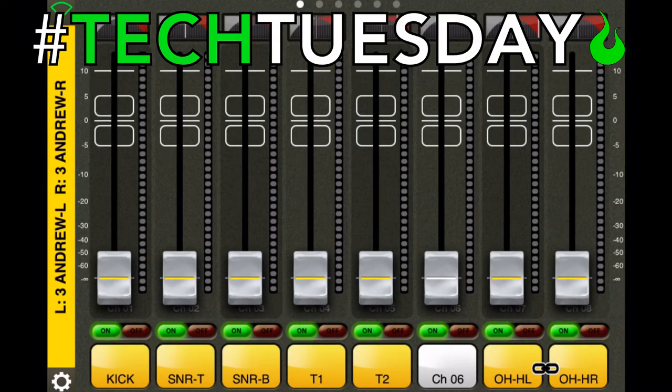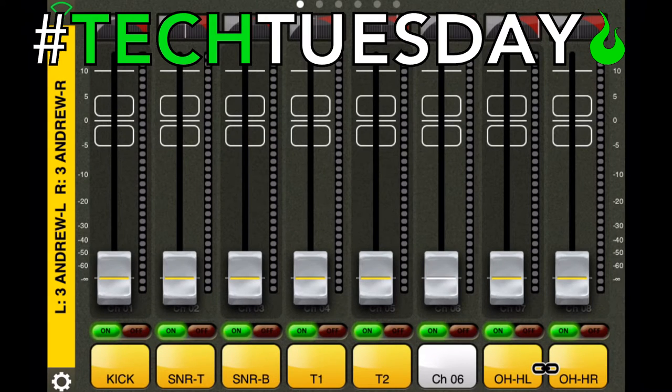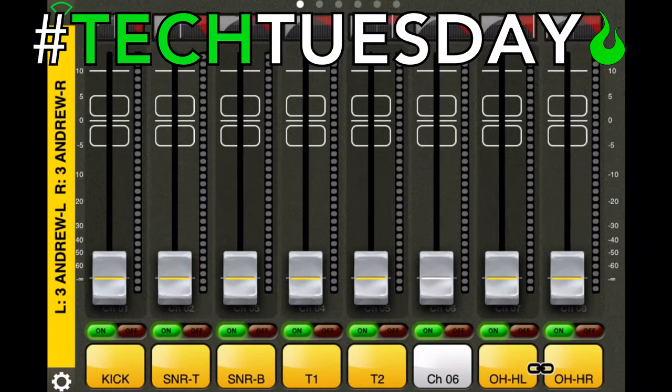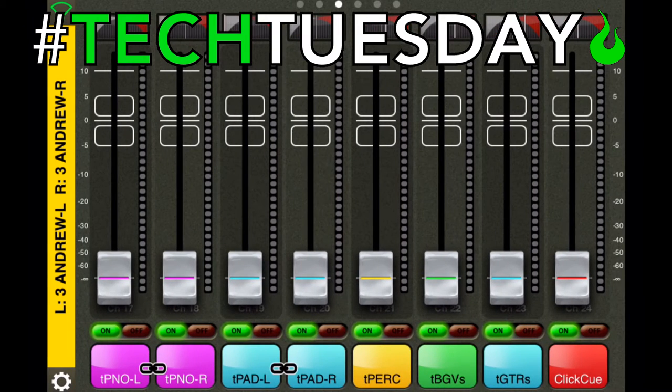I've zeroed all these channels out so we can start fresh. Before we listen to the audio, I want you to understand the concepts. I'm playing from the perspective of Andrew — that's his microphone and his acoustic guitar. The three most important things I'm going to start him off with are himself (his vocal), his acoustic, and then the click track — because that's important for keeping time and because there are so many tracks in this live arrangement. It's really important for you to know where you are in the song. On this click fader you'll hear not only the metronome, but also someone saying 'go to the chorus' or 'bridge' — that's the cue track.